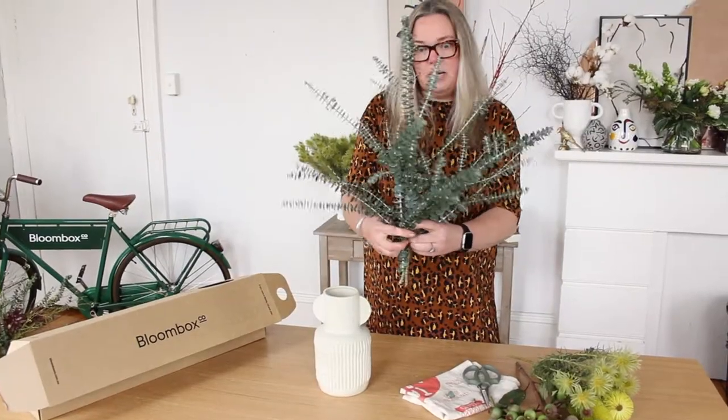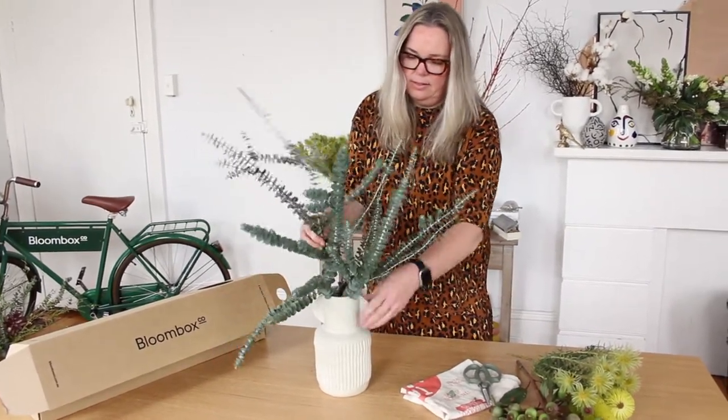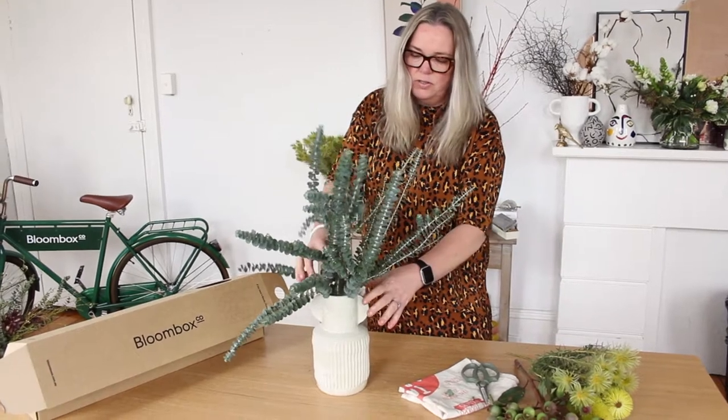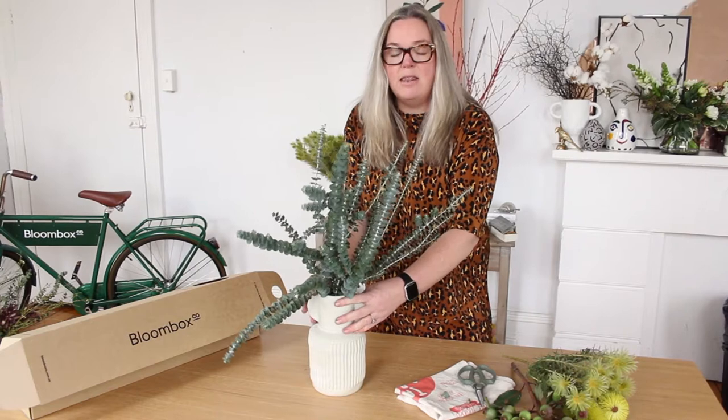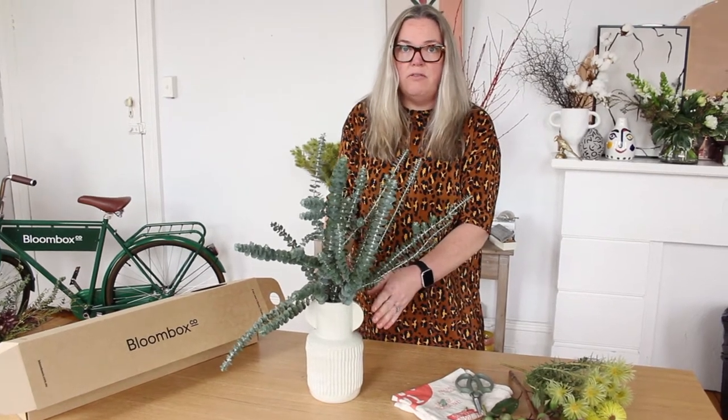We're going to start with the spinning gum today. We're going to angle it into this vase — a vase that's about 25cm high and has a neck of about 10cm. That's going to give your arrangement heaps of support today because we've got heavy flowers.